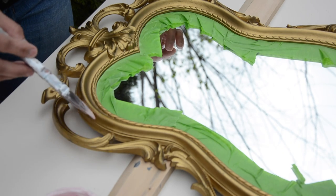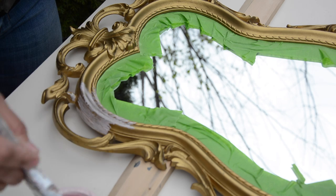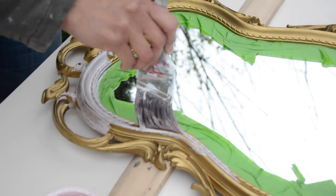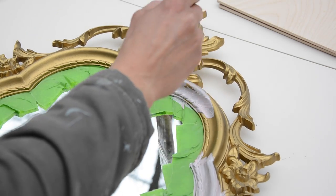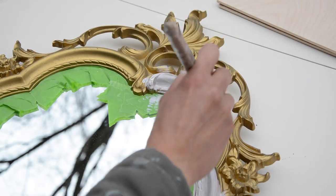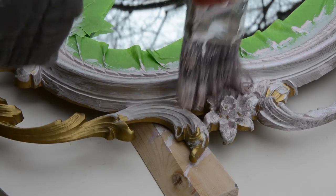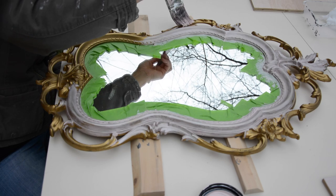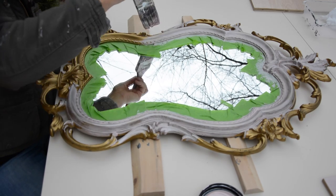Typically when we're using Beyond Paint, we would use a roller. But because this is such a small project with a lot of nooks, crannies, and crevices, we're going to go ahead and use a brush. If you're using the paint on a dresser or some sort of flat surface, you'd want to use a roller — you won't see any roller marks or brush strokes. Don't worry if your first coat is a little spotty; usually the first coat is spotty and you'll want to go back and put a second coat for nice coverage. One thing I've noticed is that this paint is very translucent, so if you're trying to cover up something dark like this gold, you're definitely going to want two, maybe even three coats.